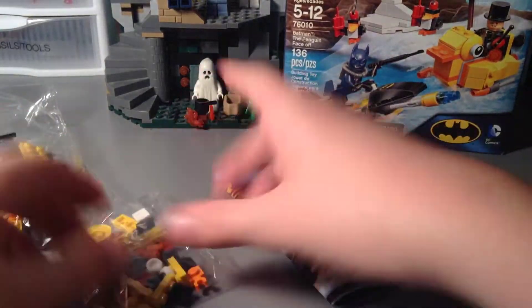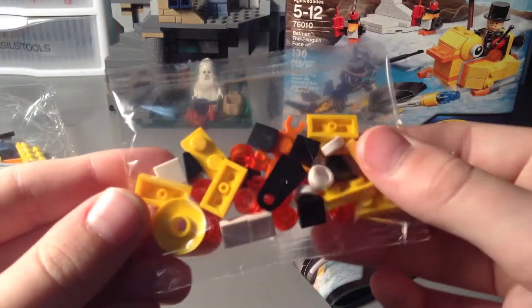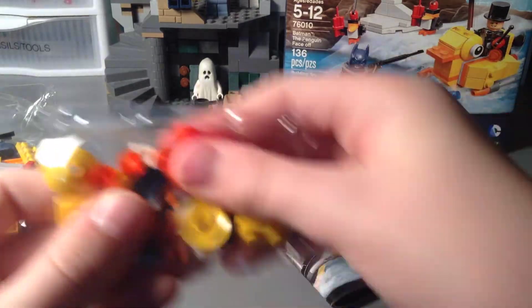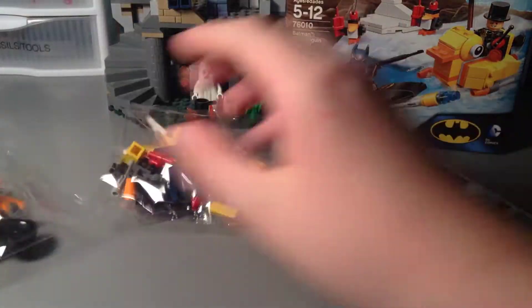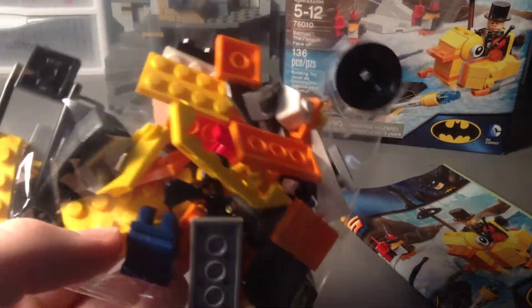So we have a little tiny bag — not numbered, since this is such a small set — a medium-sized bag, and a larger bag, again not numbered. And we've got one little instruction manual.